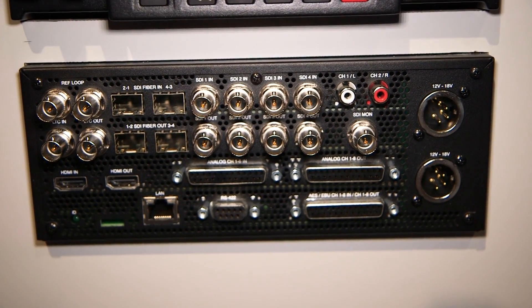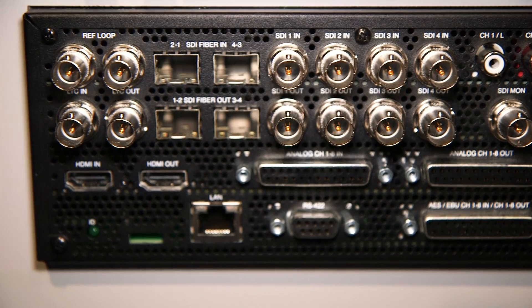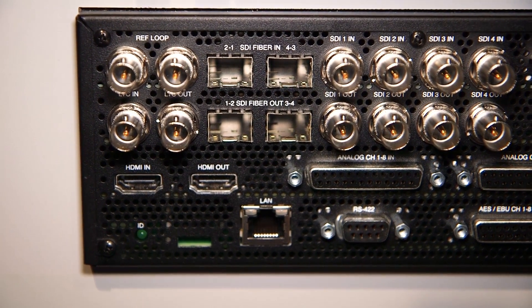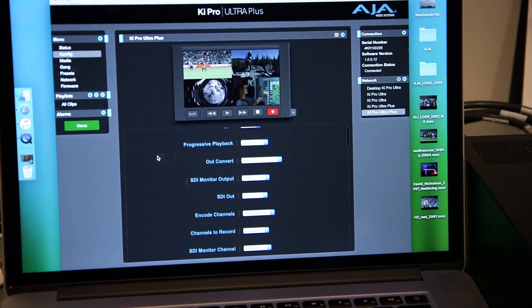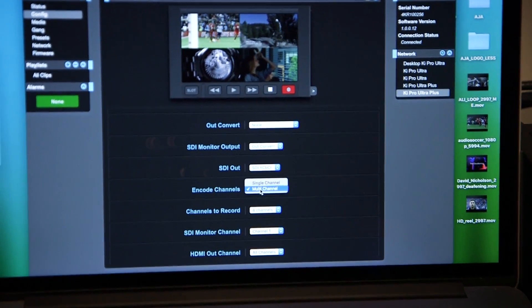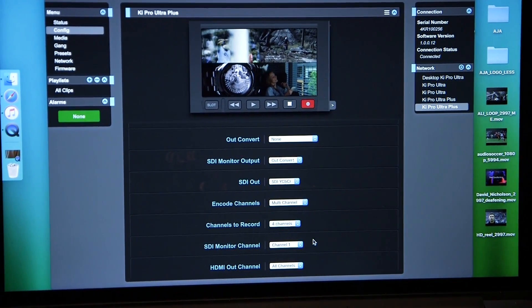Right now we're looking at the back of the device. You'll see that you have the four SDIs — these are 3G SDI for both in and output. You also have the option to put in SFPs, which will allow you to run fiber. The interface is nice and simple. If I come on here and I go to config, you'll see that you've got the ability to encode multi-channel or perhaps single-channel. So when you're doing 4K, of course, you would be in single-channel mode. But with multi-channel, you can then tell it how many inputs you have so that it correctly records all the files.